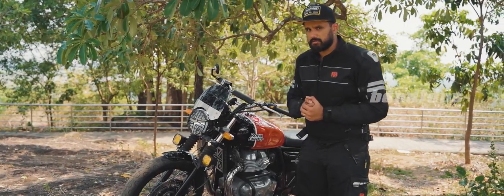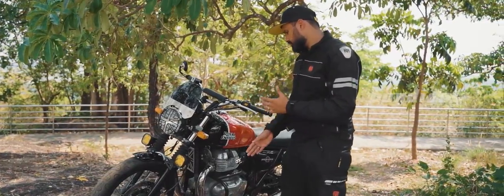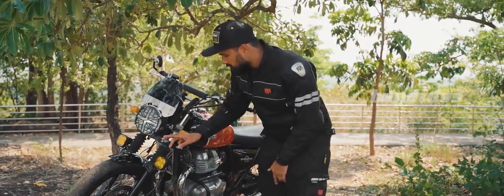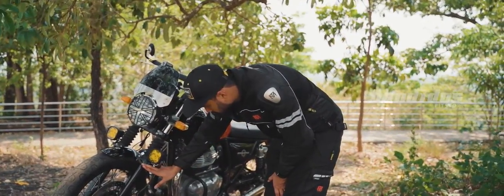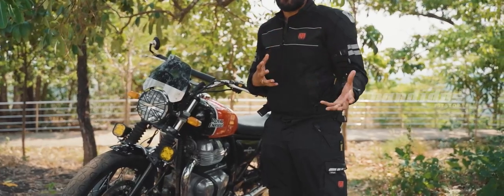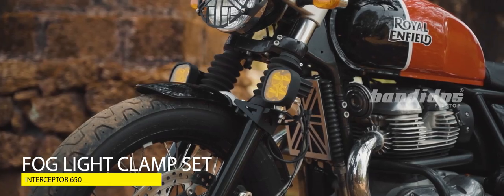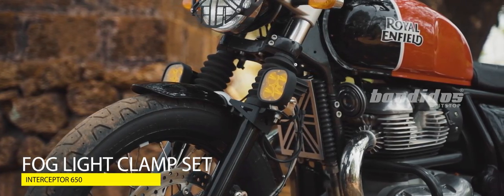Next up is a special product. Normally what we do is place fog lamps on the crash guards, which is not ideal. So we have changed that and placed a fog lamp mount here, on which you can install any kind of auxiliary or fog lights. The main advantage of doing this is that the throw of the light is in the direction of where you're going, which means better visibility.